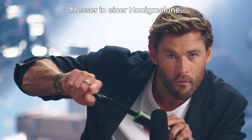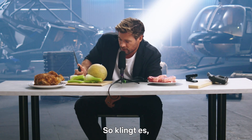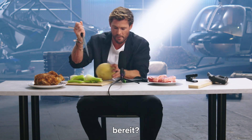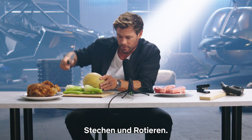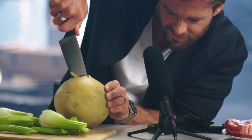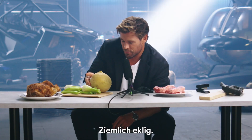Knives and cantaloupe. Woah, that's always a good sound, isn't it? This is what it sounds like when you stab a cantaloupe. Ready? Now a stab and a twist. It's horrible. It's pretty gross.